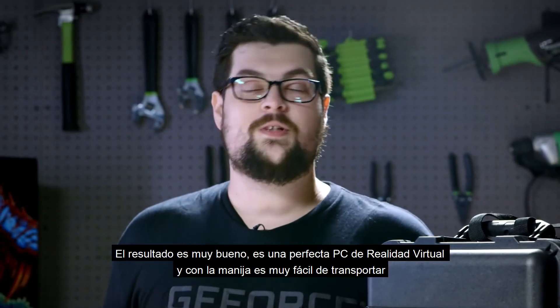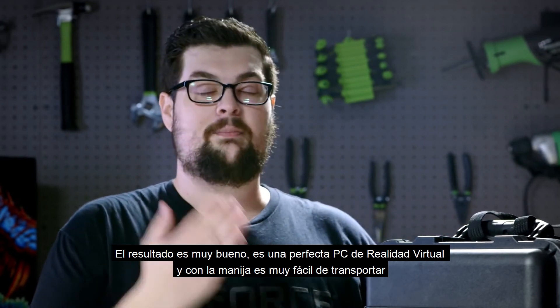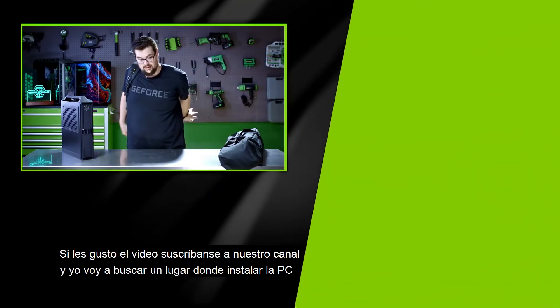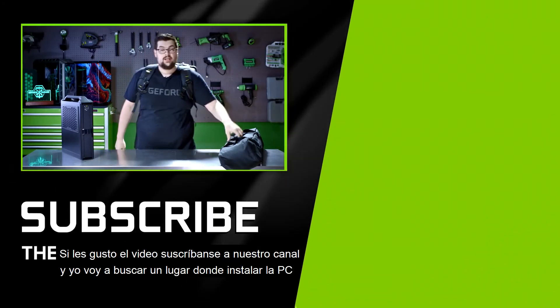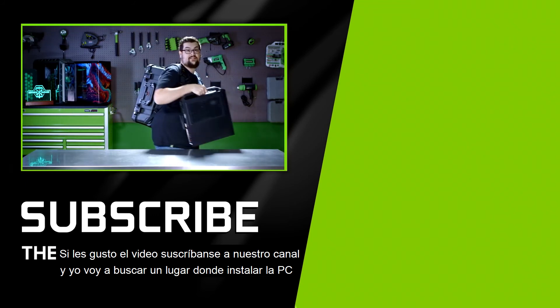It performs great — it's the perfect VR PC. The handle makes it super easy to move around and the best thing about it is that it's all mobile. If you guys enjoyed this type of video, be sure to leave a comment down below and hit that subscribe button — I'm gonna go find a place to set up.